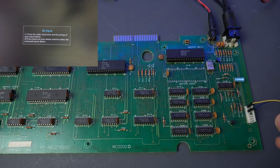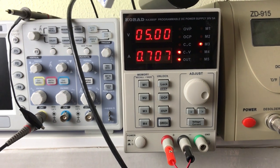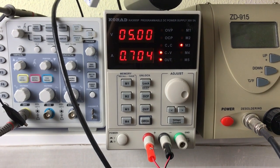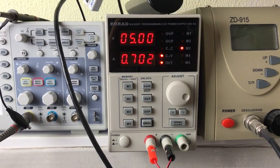When that happens, I like to look at the current consumption to get an idea of how much of the board is actually working. Here we're getting about 0.7 amps, which is what I would expect for an Amstrad CPC-464 with the new gate array like this one. The old version of the gate array consumes about 200mA more or so. Okay, so far so good.